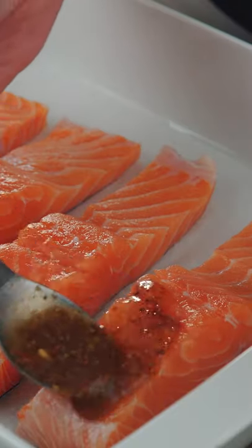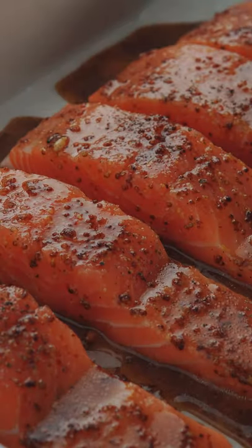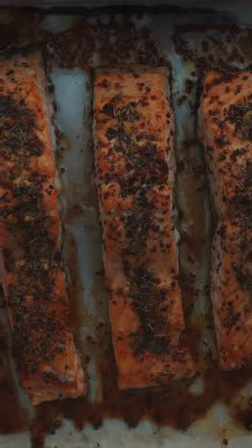Now generously coat each salmon slice with our marinade. Season with salt, pepper and thyme. Bake the salmon in a preheated oven at 375 degrees Fahrenheit for 15 to 18 minutes. Be careful not to overcook.